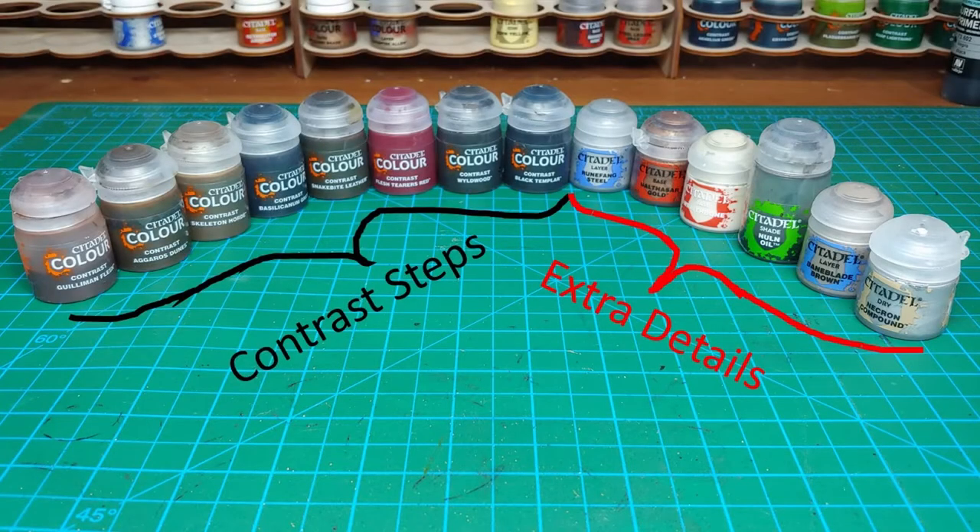Here's a look at the paints I'll be using in the order I'm using them. The colors are very similar to what I've used in my other Servants of the Abyss. If you're interested in how I painted those up, I'll leave a link in the description down below to my Blackstone Fortress playlist.